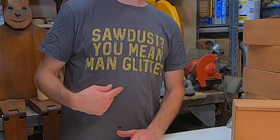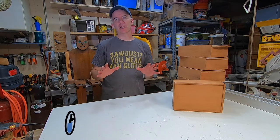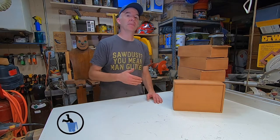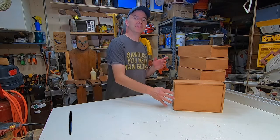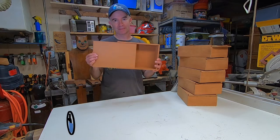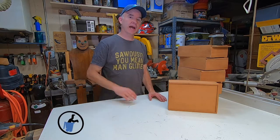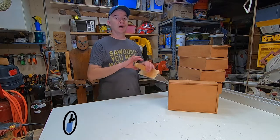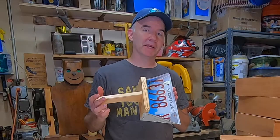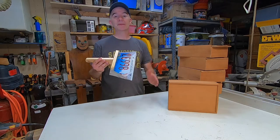I'm wearing my man glitter shirt today because it's appropriate for today's cool project. This week I didn't have a lot of time to make a large project or edit a long video, because I was finishing up these wooden boxes — gift boxes for groomsmen in my son's wedding next year. So for today I wanted to make something quick, easy, and useful for your shop: a dustpan made from an old license plate and some scrap wood. It's an upcycle project you can do in about an hour. Let me walk you through it.